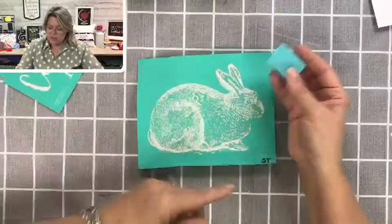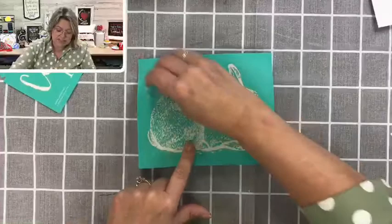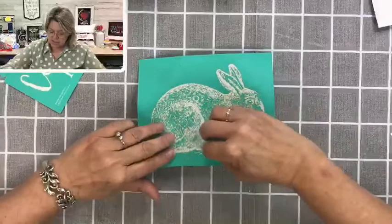I'm going to take a very small squeegee — this is called a mini squeegee — and just work it across the whole design, making sure there are no bumps, bubbles, or folds in my transfer. Sometimes when you feel a bump, it's just a little piece of dust. But especially around the edges of your design, if you have a bump there, there's a chance it's going to bleed underneath it. So make sure you've got this down nice and tight and very smooth.